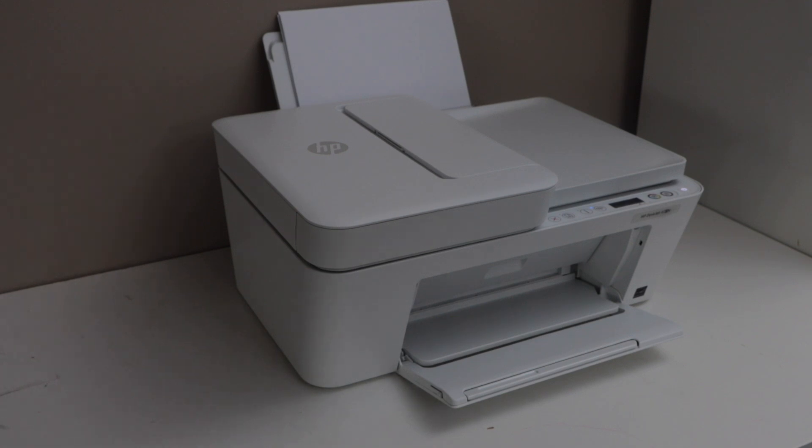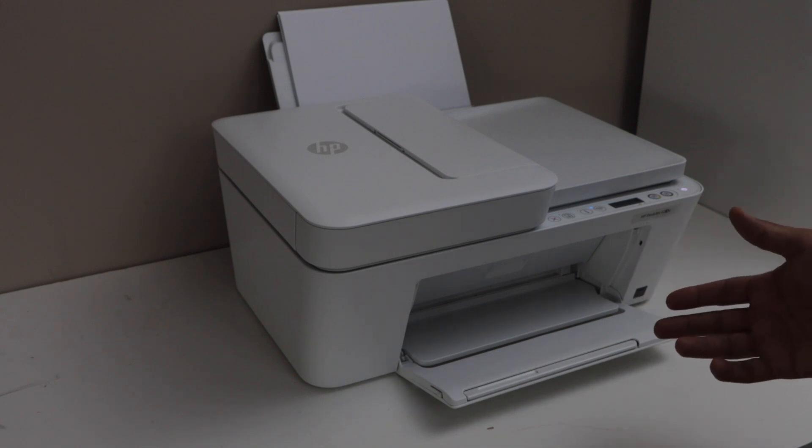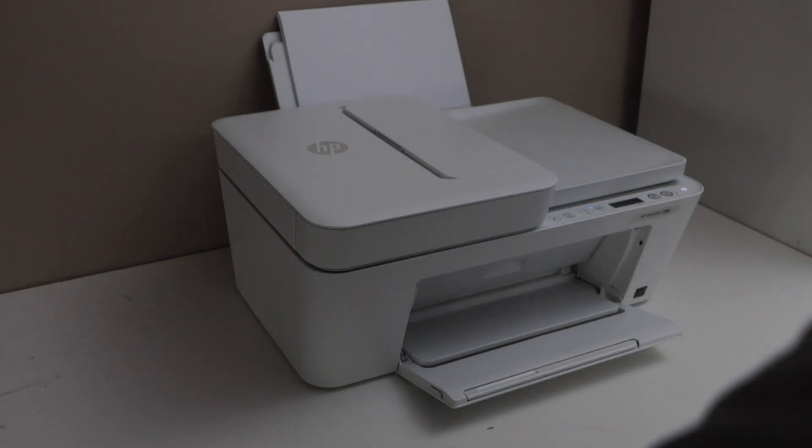In this video, I'm going to show you how to reset the HP DeskJet 4220e printer to the factory default settings. Switch on the printer and make sure your printer is connected with your smartphone or your laptop. And open the HP Smart app.